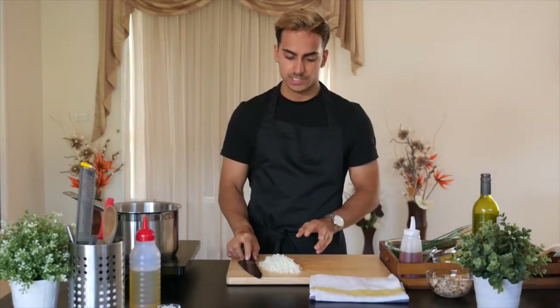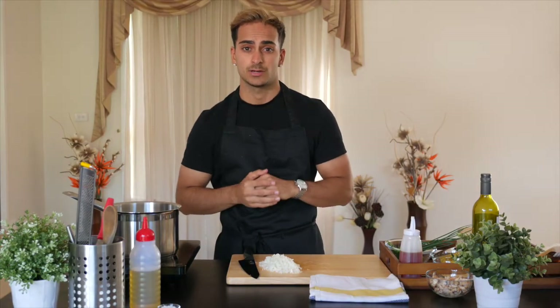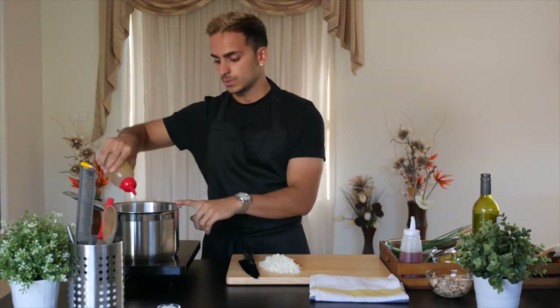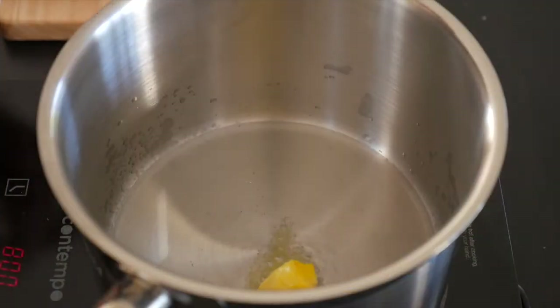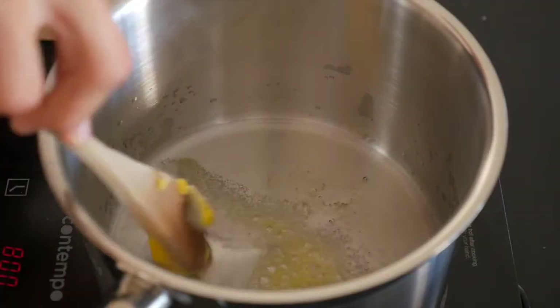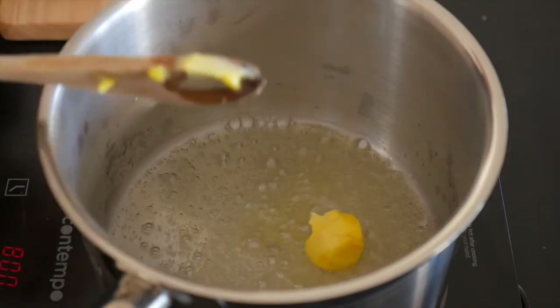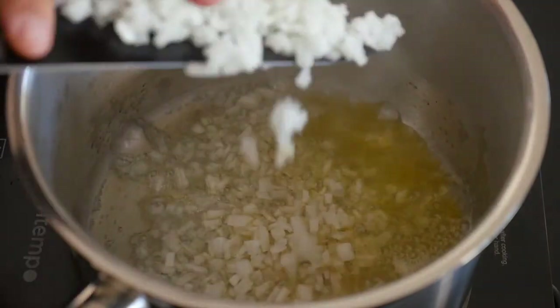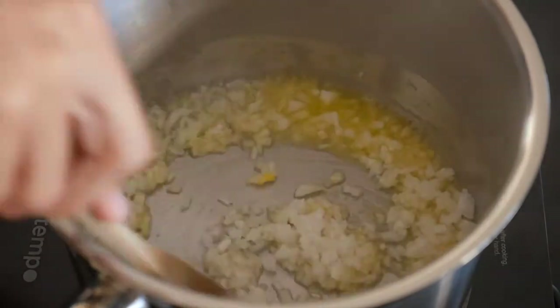Beautiful brunoise, that's it! Alright guys, so onions are chopped up now. What we're going to do is cook up our onions with a bit of garlic, olive oil, and butter. You want to add some olive oil to your pot — about a tablespoon — and some butter. In your pot you want to add two tablespoons of olive oil and one tablespoon of butter. Cook on low heat, make sure it's not too high. Add in your diced up onions and give that a good stir.